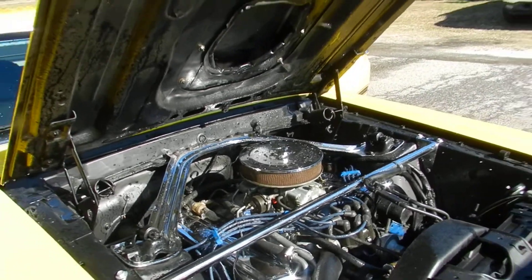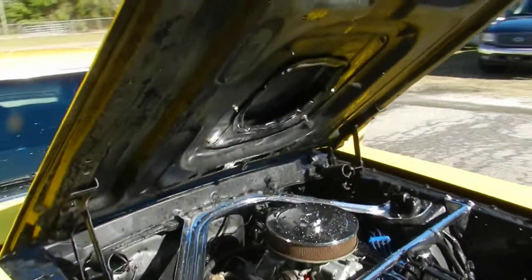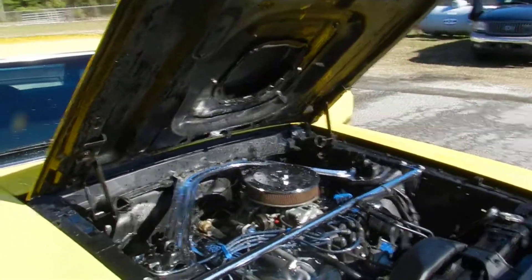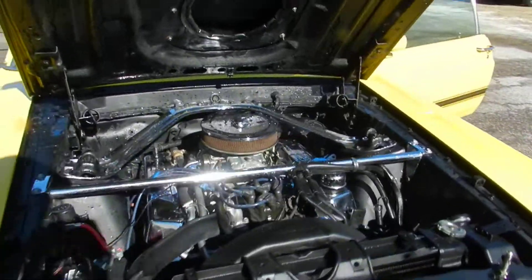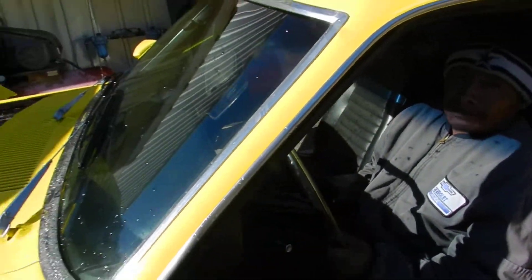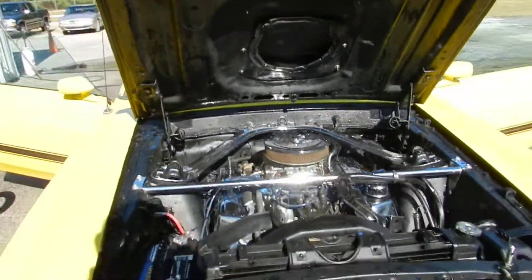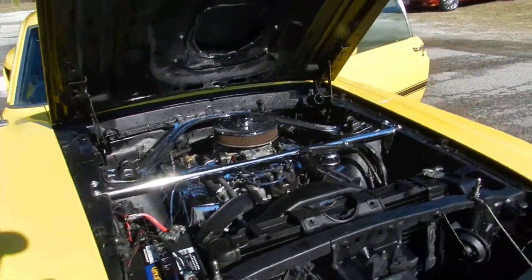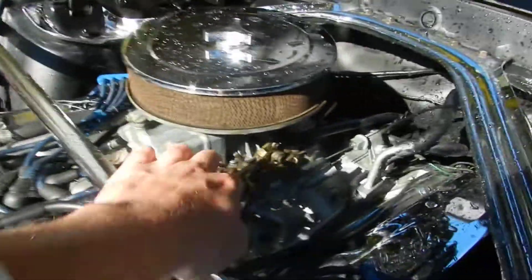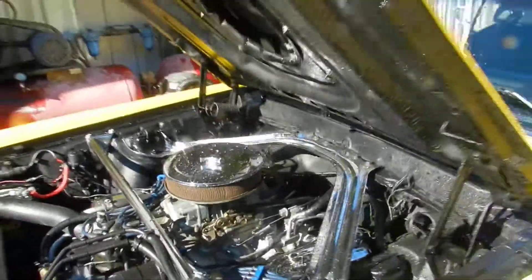We're gonna let you hear this one run a little bit today. Rev it up! If I could speak Spanish we'd be doing a lot better right now — rev the engine up. All right, well I don't think he understands what I mean, but we'll get to that in just a minute. There we go — man, that sounds good.